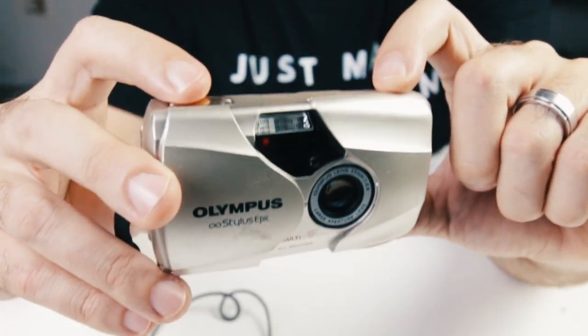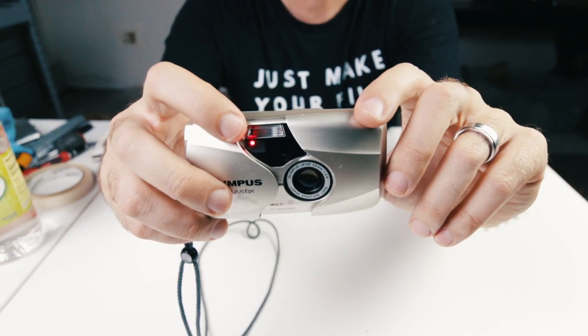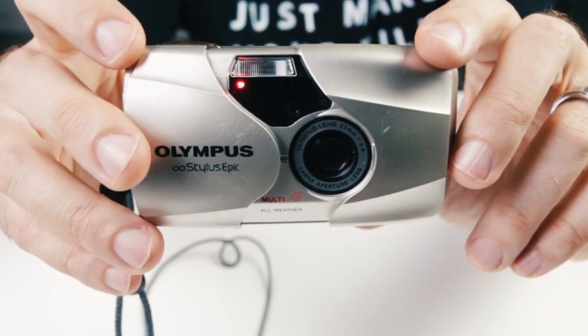There's also a timer mode. In timer mode, there's going to be a red light that comes on. After about 10 seconds it'll start flashing and then it'll take a photo.